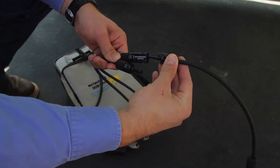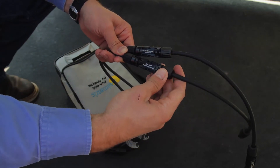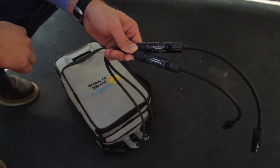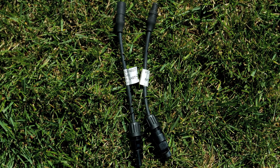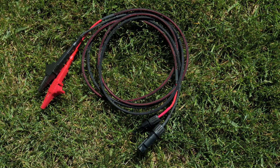The measurement unit is shipped with a pair of connector saver adapters attached to these primary leads. These are intended to extend the lifetime of the primary connectors, and we recommend that you leave them in place at all times and replace them when needed. Solmetric also offers MC4 to MC3 adapter cables and high current alligator clip leads.